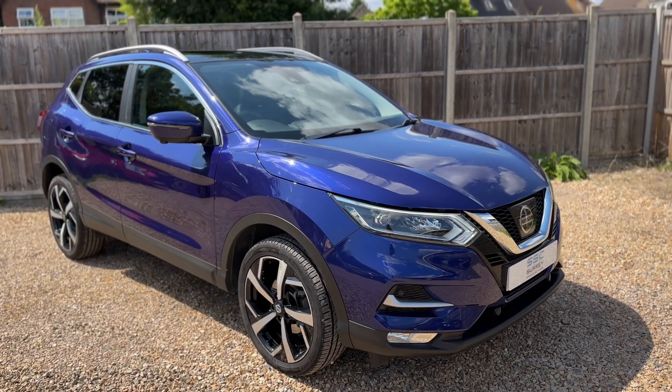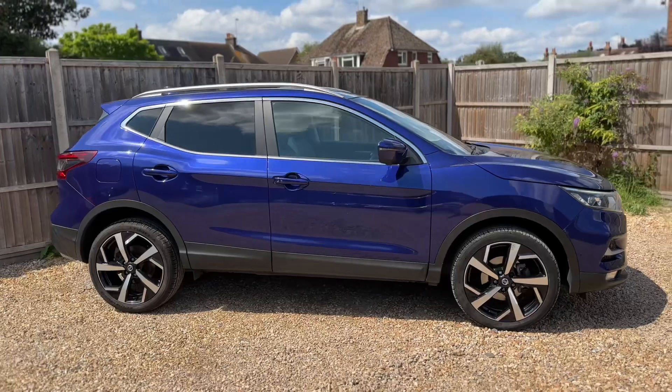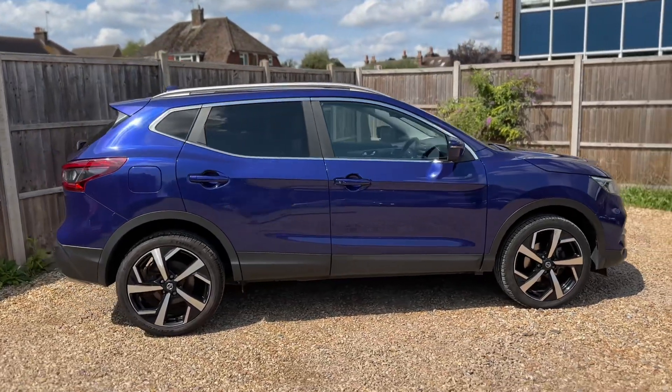Here we have the Nissan Qashqai on a 67 plate. I'm going to start off by showing you around the outside of the car and then we'll hop in and run through just a few of the controls on the inside.